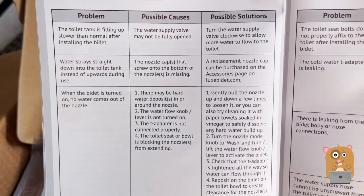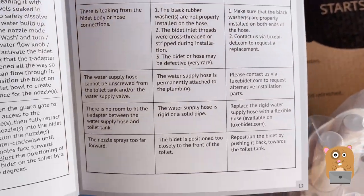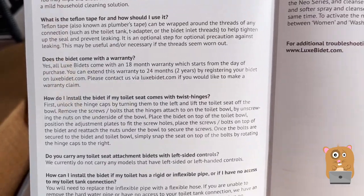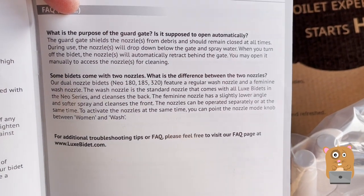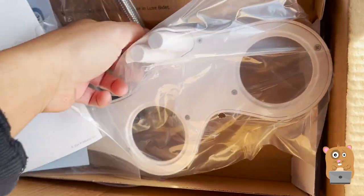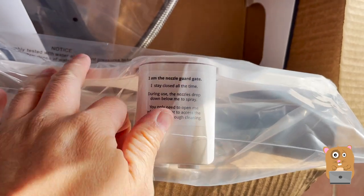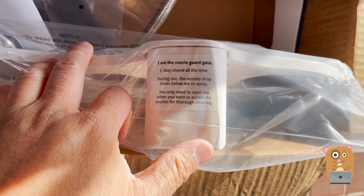It looks like there are just as many pages on troubleshooting as there are for operation and installation. Moving on — here's that nozzle guard. As the manual describes: 'I am the nozzle guard. I stay closed all the time. During use, the nozzles drop down below me to spray. You only need to open me when you want to access the nozzles for thorough cleaning.'